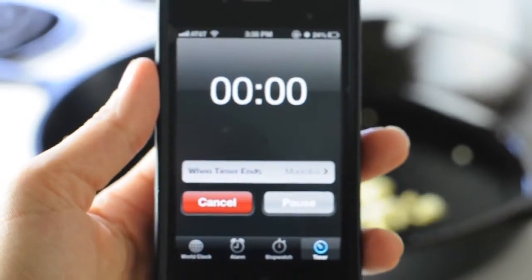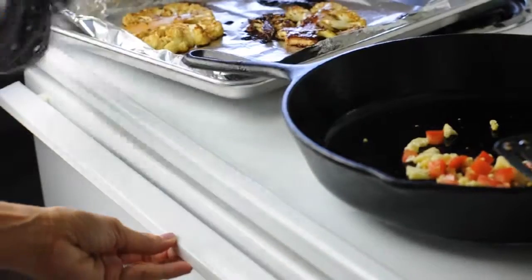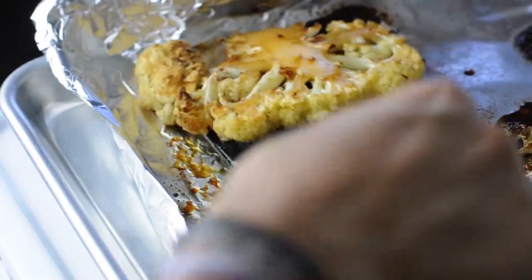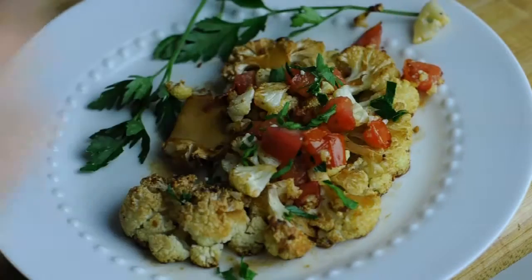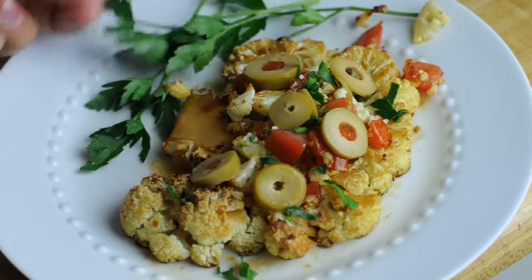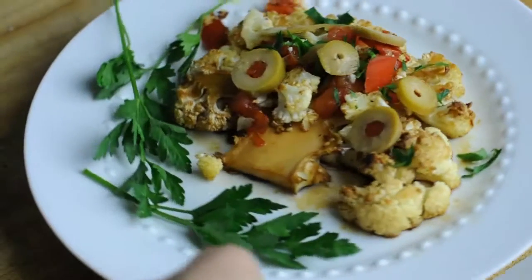My timer just went off so it's time to take our steaks out of the oven — and oh my god they smell amazing and they look gorgeous. You're gonna take your steak and put it on a plate and then dress it with these lovely extras. I tossed the tomatoes in the pan for a few seconds so they got nice and warm and put them on the steak. Then you can dress your plate however you'd like — make it look super fancy and get ready to chow down.